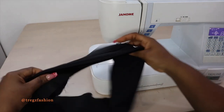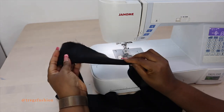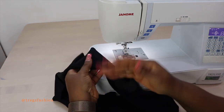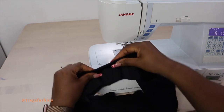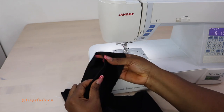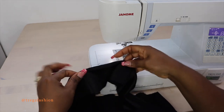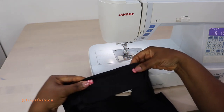When you fold it like this, you can see that your facing is not peeping out — it rolls in nicely. It makes a whole lot of difference when you top stitch. Now take it to the ironing board and iron it very nicely.